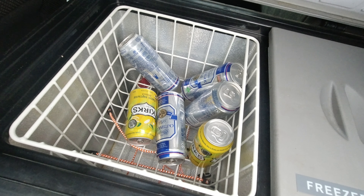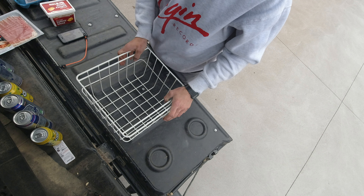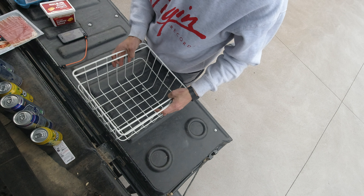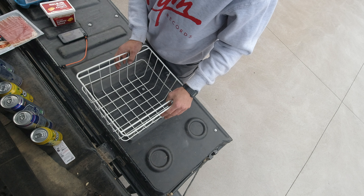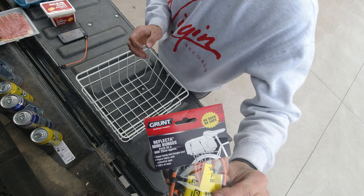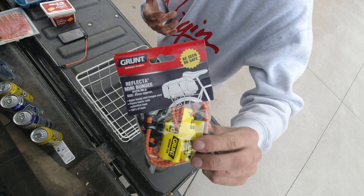I'll show you by taking all our stuff out of our cage. Most fridges, especially the bigger ones, have this cage — that's very handy. I went and bought something at Bunnings: this strap that's made for fixing your backpack on the back of a bike.